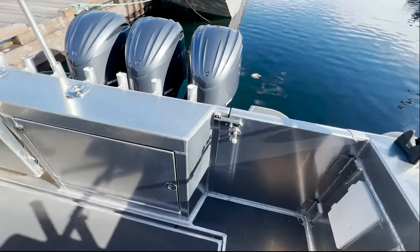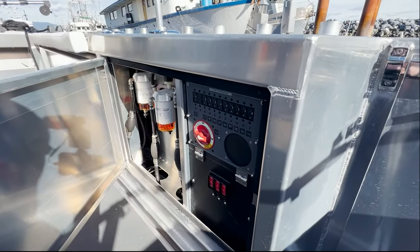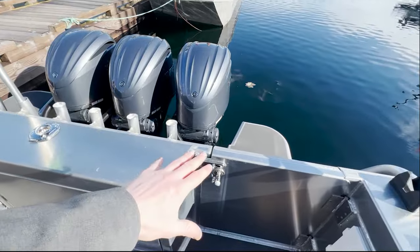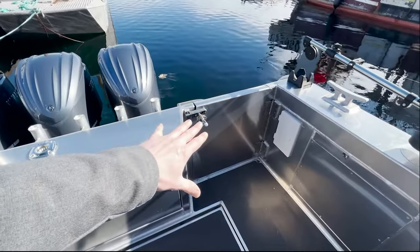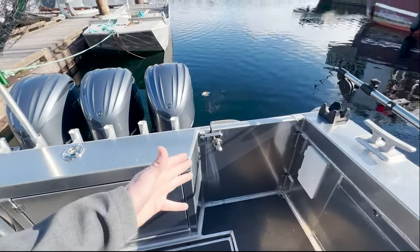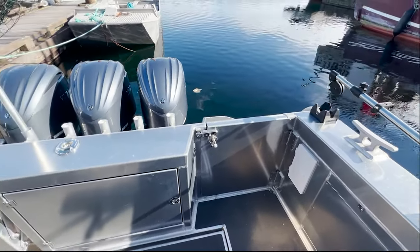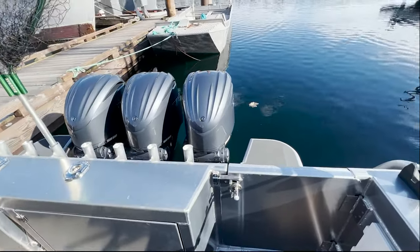Inside this cabinet you'll find some of the electrical systems, fuel filters, and things like that for the rigging side. And of course, with a side door, we also try to offer the boats with a transom door — we typically install them opposing. So the port side usually has the transom door, and you can access the boat from the port side or from the side door on the starboard side.